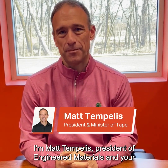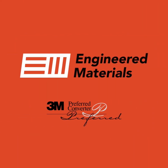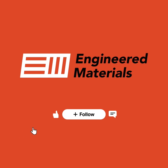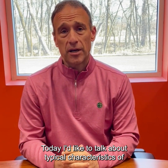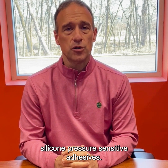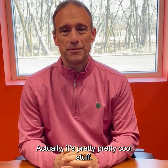Hello and welcome to Tale of the Tape. I'm Matt Templis, President of Engineered Materials and your Minister of Tape. Today I'd like to talk about typical characteristics of silicone pressure sensitive adhesives. Actually, it's pretty cool stuff.